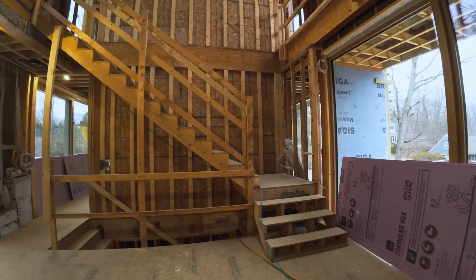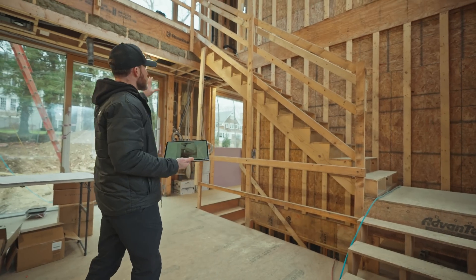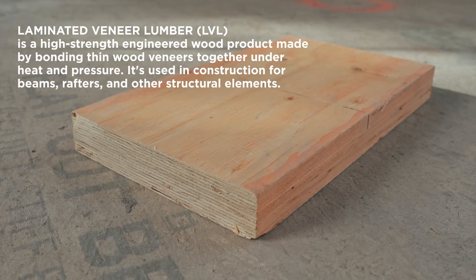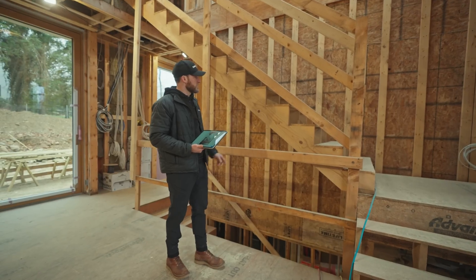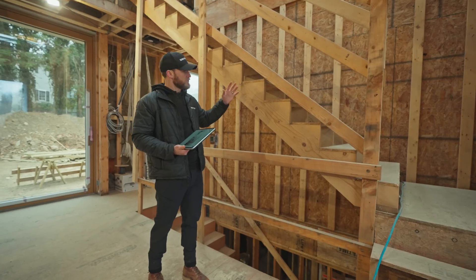What you see behind me is actually a construction staircase, meaning that this is temporary. This staircase will be removed and we're actually going to replace the entire structure with all LVL stringers. This right here is just a traditional KD 2x12 cut into a stair stringer, and we're going to replace this with LVL — it's stiffer and it's stronger.